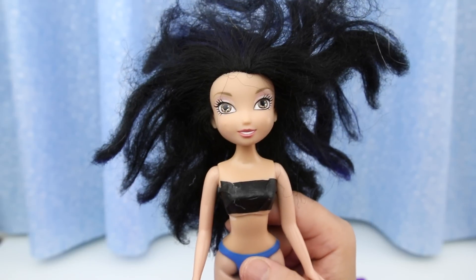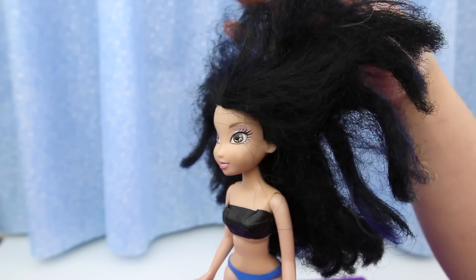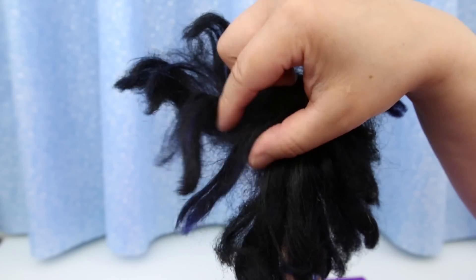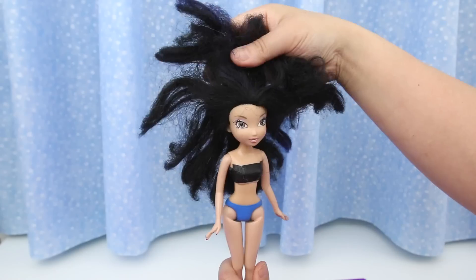I bought this Disney fairy from the thrift shop for 99 cents. Her hair feels really dry and brittle. It's matted everywhere — it's the worst frizz I've ever seen on a doll. It's horrible!